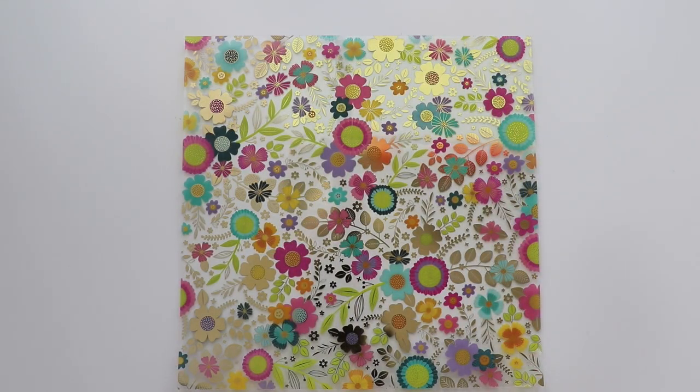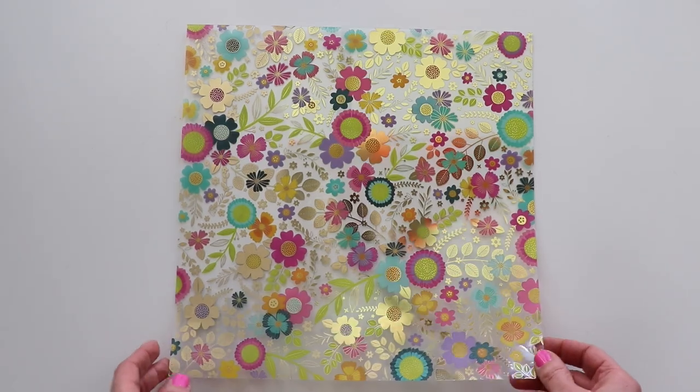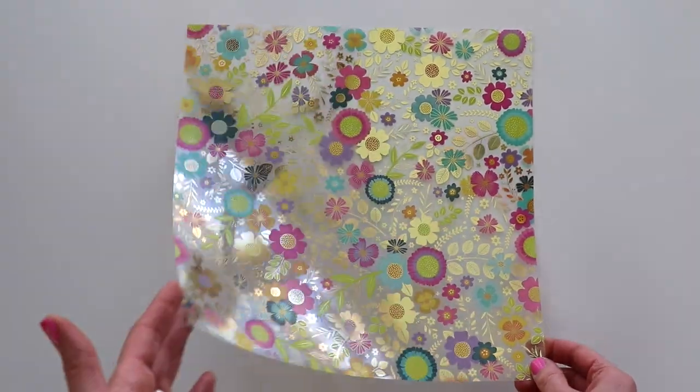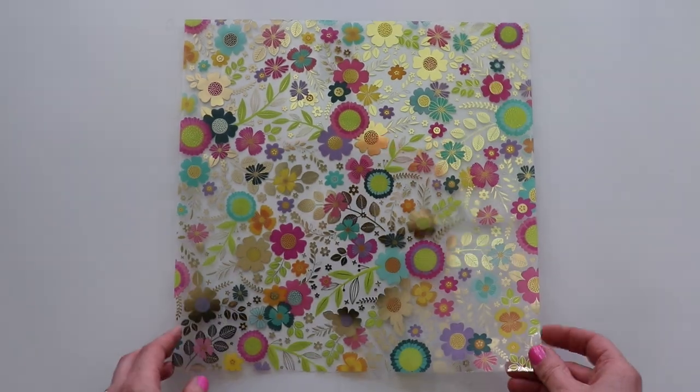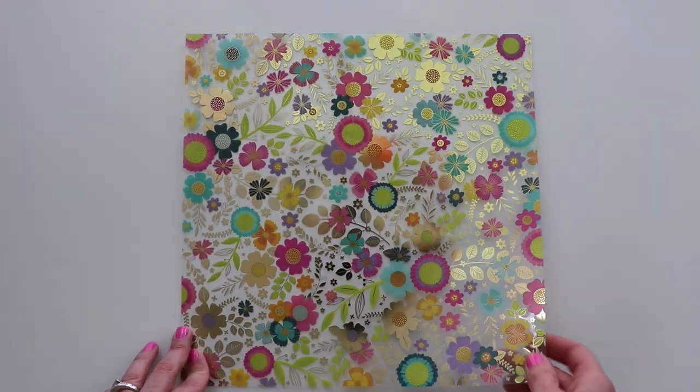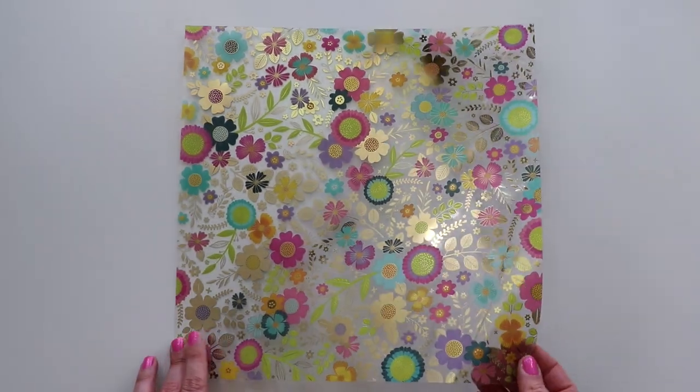The specialty paper in Splendid — this is probably my favorite specialty paper we've ever done. It's a floral with gold foiling. Oh my goodness, it is so pretty, and I've already used it in a couple of my projects and plan to use it in upcoming mini albums for classes that I'm teaching.